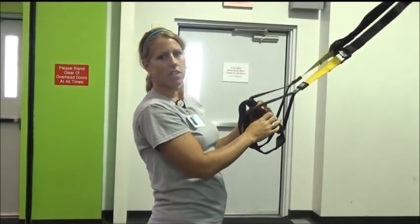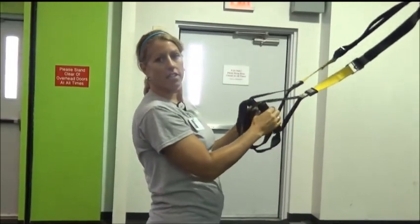Hi, my name is Stacy and I'm going to demonstrate a squat row on the TRX Suspension Trainer.